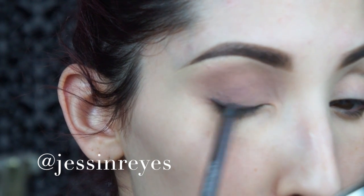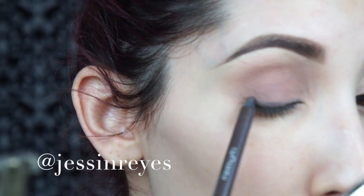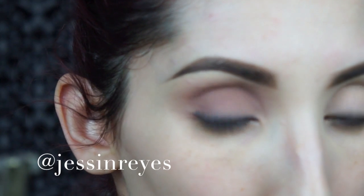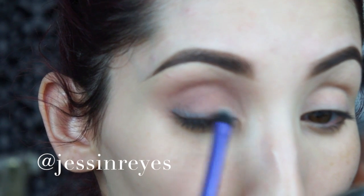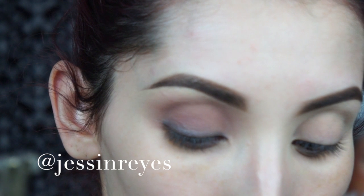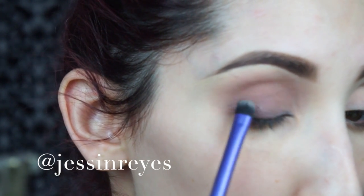Now to darken the lash line I'm using an Urban Decay 24/7 Glide-On pencil in the color Stray Dog. I'm using an Urban Decay pencil because they are super creamy and I want to smoke this out — I don't want any harsh lines. I want everything to look soft, feminine, and romantic. I'm using a Real Techniques shader brush since it's synthetic, which is perfect for blending out creamy products. Then I go in with the color Liar from the Urban Decay palette and place that right on top of the eyeliner.